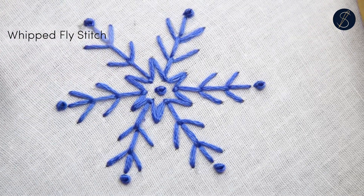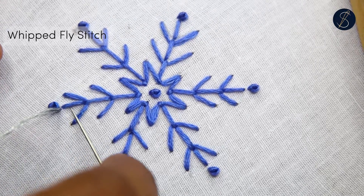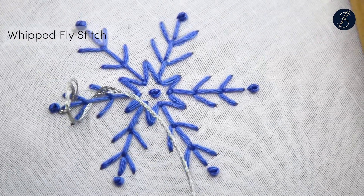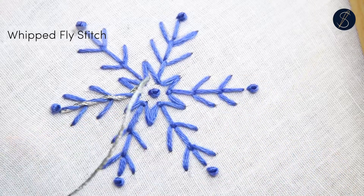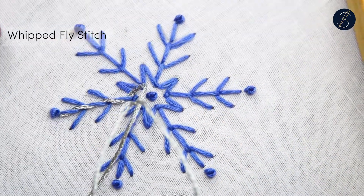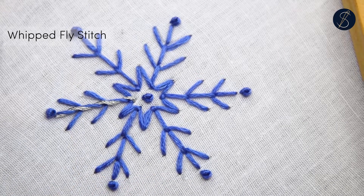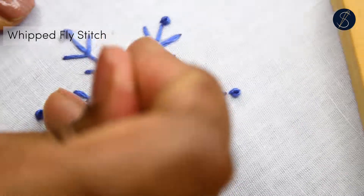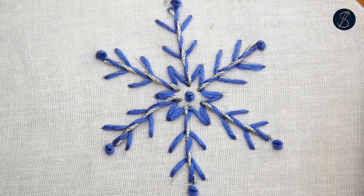Next, let's jazz up our snowflake. Use a metallic thread to whip around the fly stitch — we are actually making the whipped fly stitch. Do this on all the arms. And that's it, my simple snowflake is done.